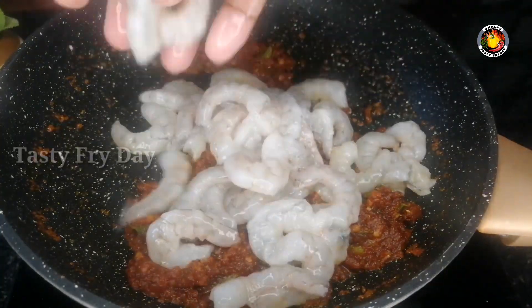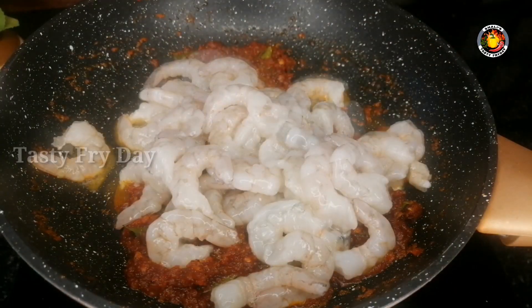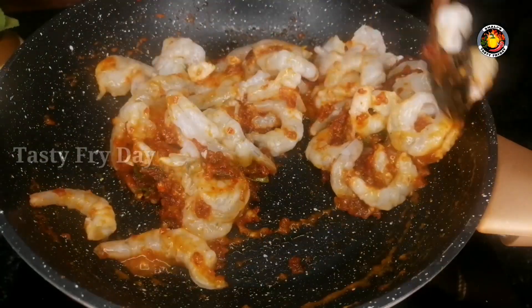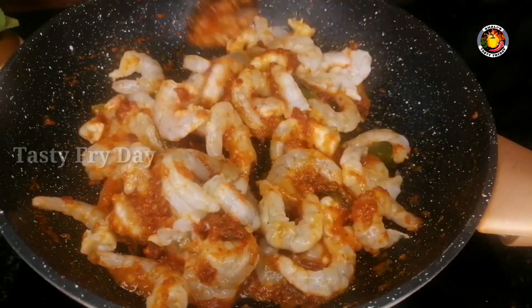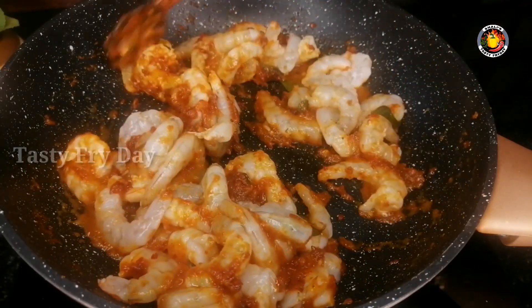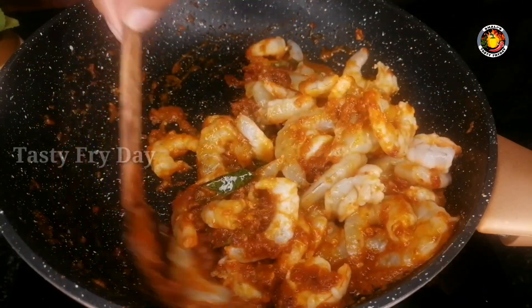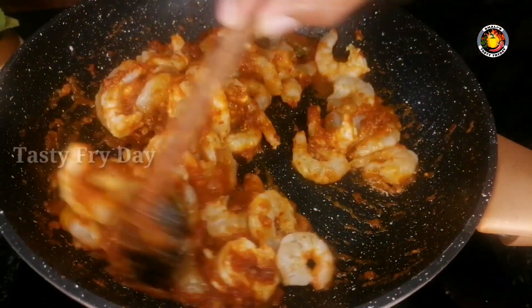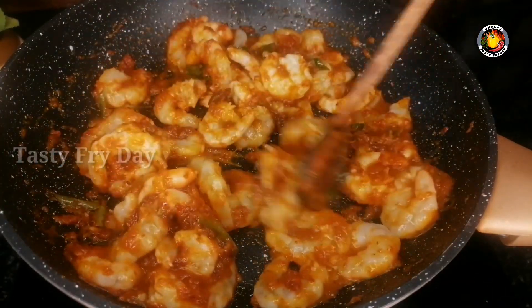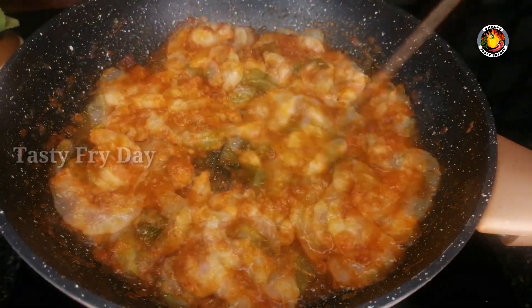We will use the spice from this situation. You can keep the spice from the side. We will cook and then add a nice sauce in the sauce.